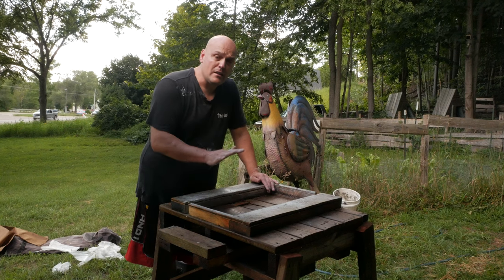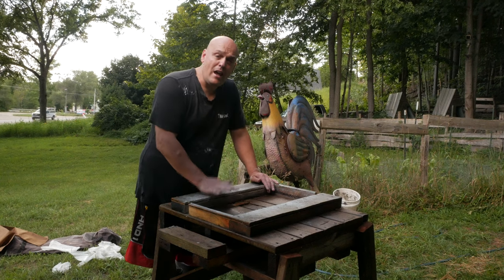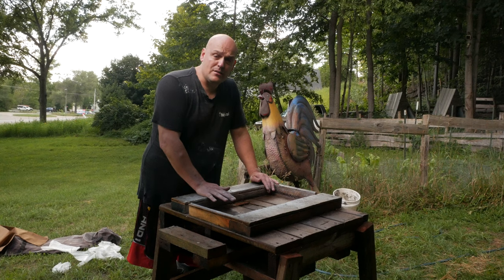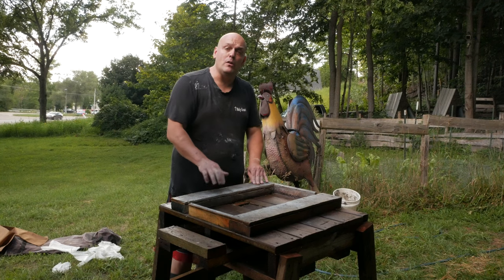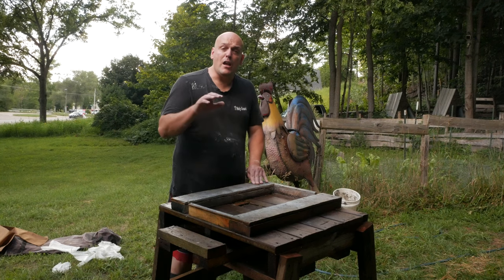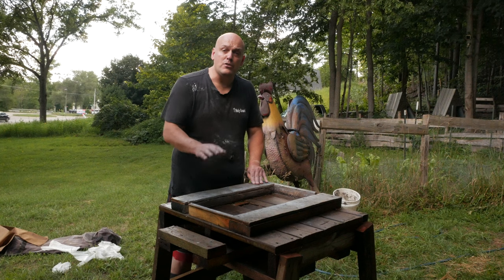Our system, the Canicrete system, is a hempcrete tile system — we make tiles out of hempcrete. This is the mold we're going to use, and you can build one for yourself and you'll be able to have hempcrete tiles at your home.